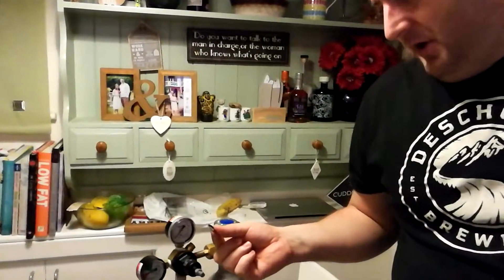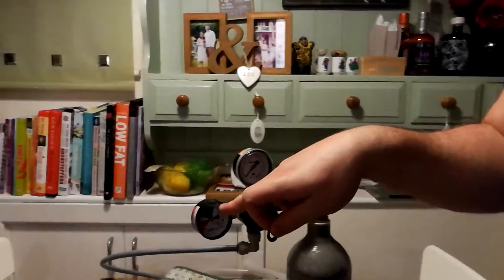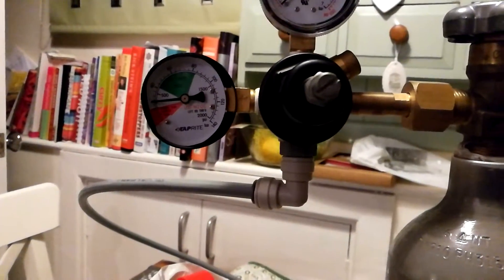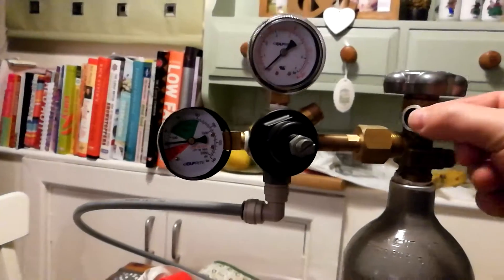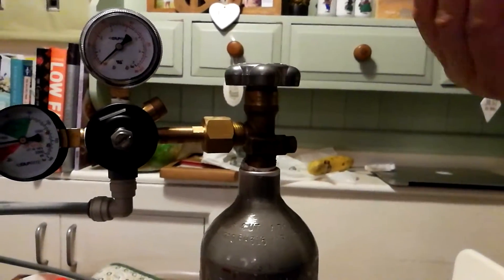Gas is on, so I know it works, and assuming that this doesn't go down, we've got pressure there. This fits on the end there — it's a bit of a faff to take off.